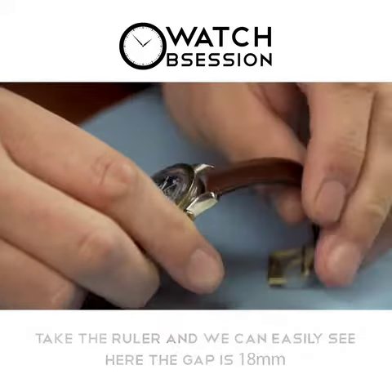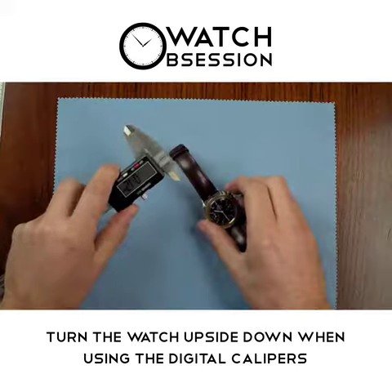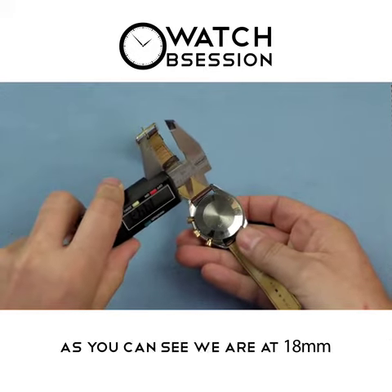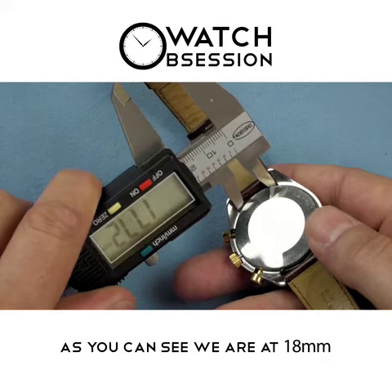Now, using a set of digital calipers for increased accuracy. We'd recommend turning the watch upside down so you're not risking scratching the face. Then get in there with the digital calipers, and we can see that we're at 18mm, allowing for some small variance.